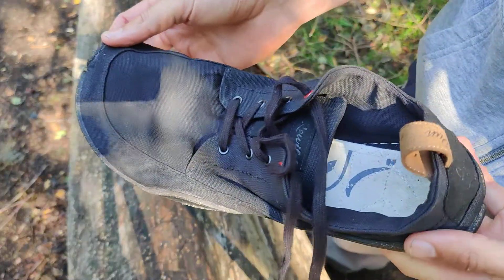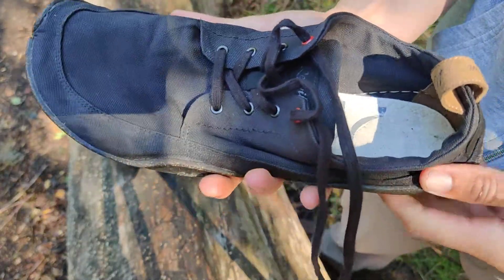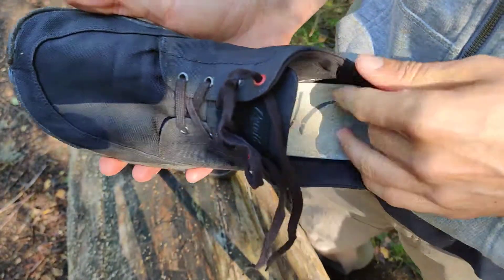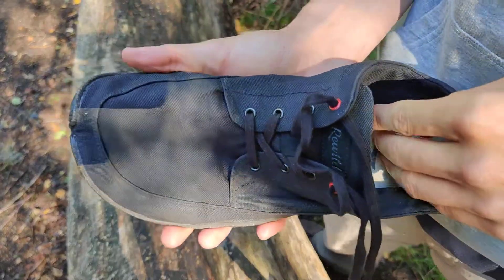Of course there's not much protection from wet grass and stuff like that, but if you use them in good weather and in the summer, it's a very nice shoe. I'd also like to point out that you can use them in summer without socks, which is a big plus.